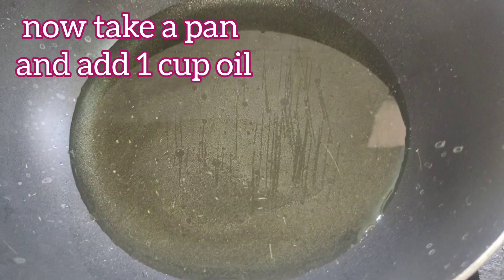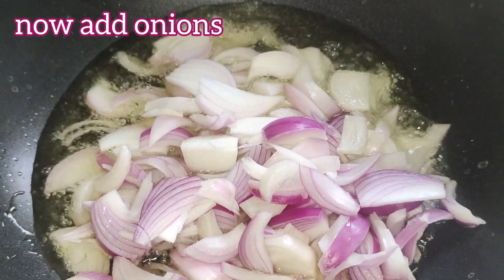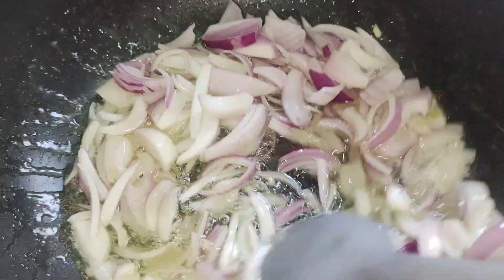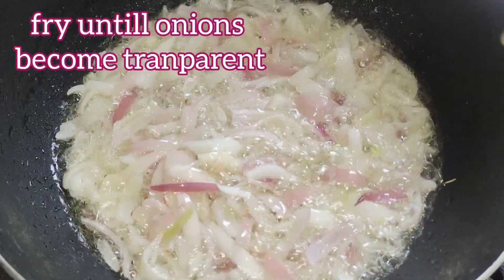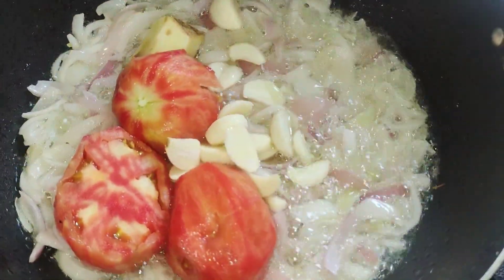Now take a pan and add one cup of oil — corn oil, olive oil, mustard oil, any cooking oil you like. Add the onions and fry them until they become transparent. You can see the onions are now transparent. Add the tomatoes, garlic, and ginger.